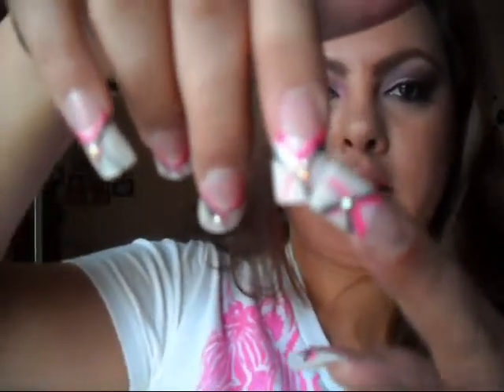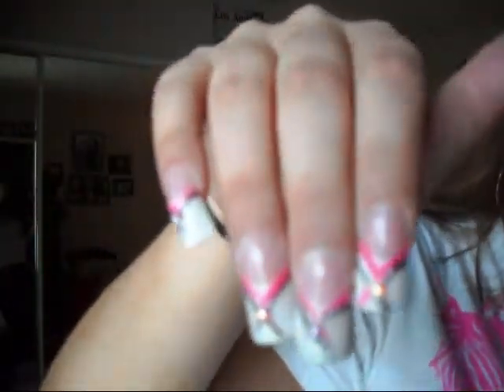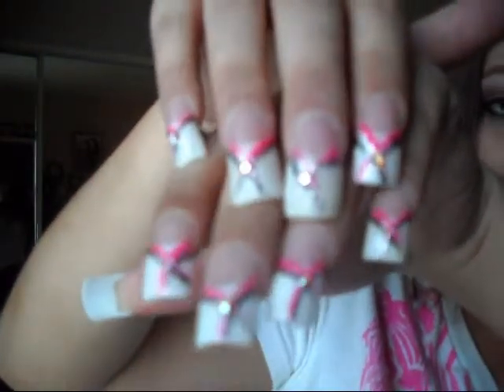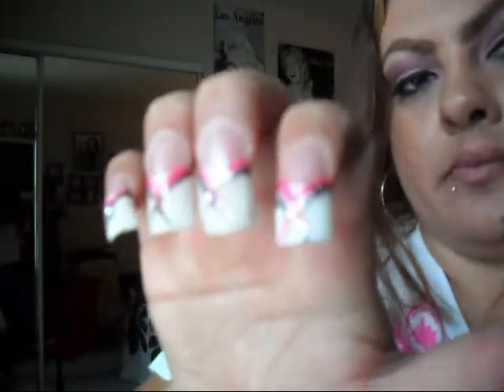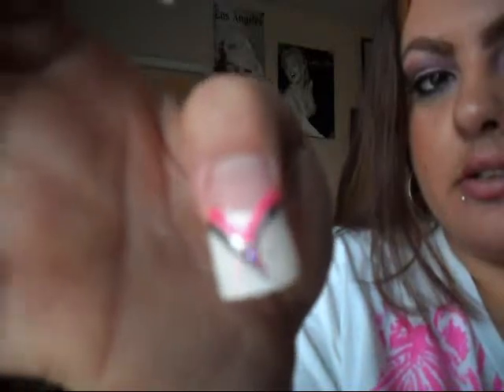I did a form on the white tip, and then I put pink, and then over with the clear. Then I did like a little design with the Swarovski crystals. I did them a little big, kind of like a ducktail — trying something different. But yeah, that's it. Maybe next time I'll try to remember and make sure I'm recording. Okay, so that's it and I'll see you guys soon, bye!